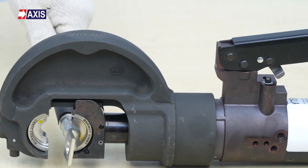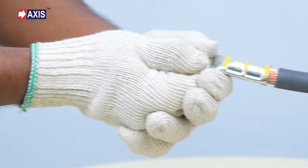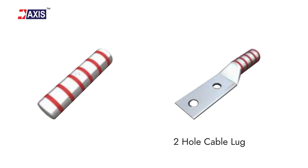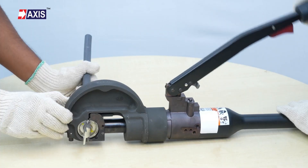Congratulations, you have now successfully crimped your single hole cable lug using the crimping tool. The process for a two hole cable lug and connector is the same. I hope you have a clear understanding of crimping lugs and connectors.